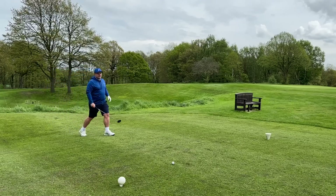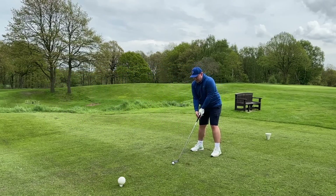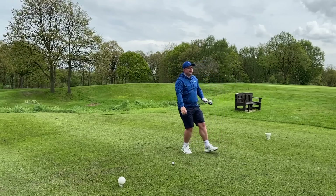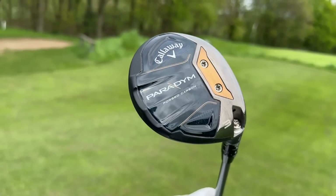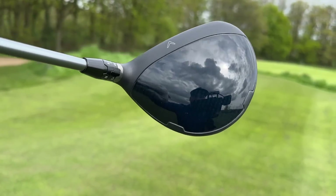I honestly think that a fairway wood at the moment is a little bit of a forgotten club when it comes to forgiveness, when it comes to what club you should have in your bag, and certainly when it comes to hitting more fairways and potentially even greens on those long par threes. Enter the Callaway Paradigm Fairway Wood with its AI design jailbreak, its forged carbon sole, and its triaxle carbon weave crown.